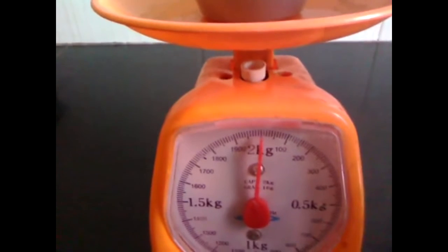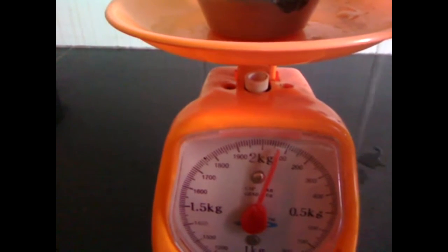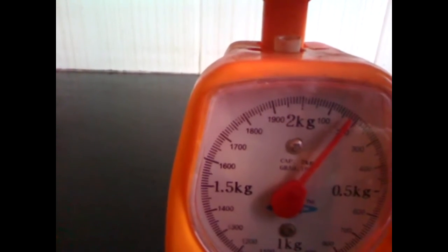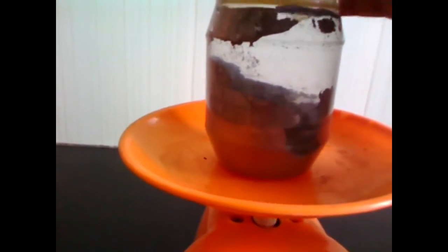We have our gunpowder and the pointer is set to zero. I have some water and I will be adding it slowly so that it reaches around 200 ml. Adding 150 more, 50 ml — yes, 200 ml. Now we need to mix the gunpowder completely with the water.